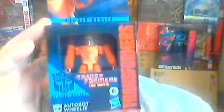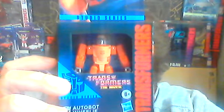Here is Transformers Studio Series 86 Core Class Wheelie. The fact that we got a non-transforming figurine of Wheelie released with the Studio Series 86 Leader Class Grimlock figure back in 2020 left a lot of Transformers fans and collectors wondering if we would get a transforming action figure of Wheelie in the Studio Series 86 line.